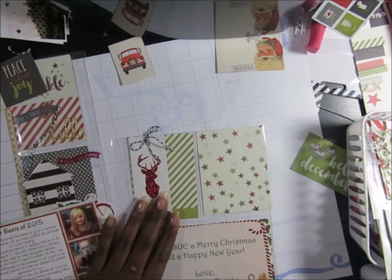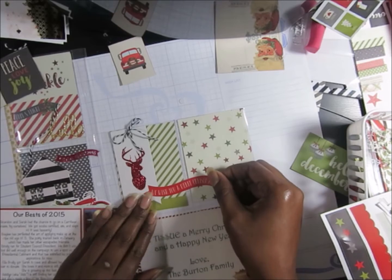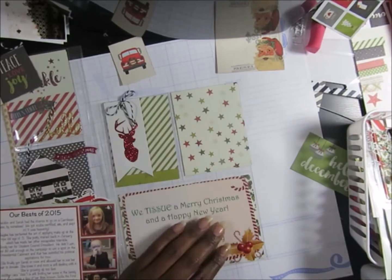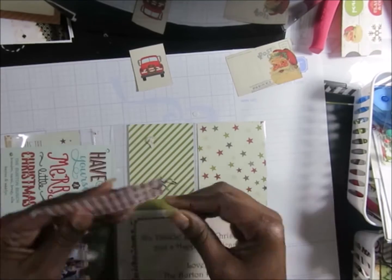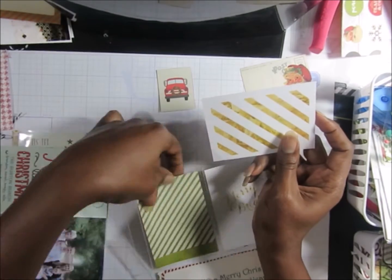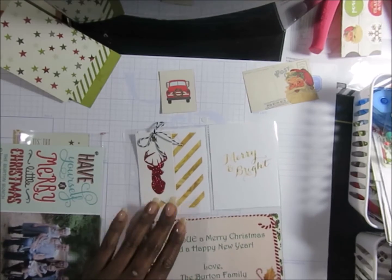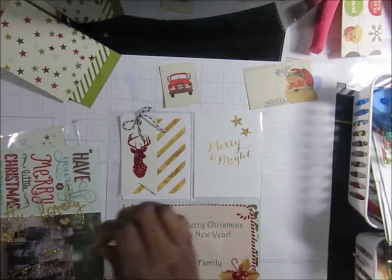I have no idea what to do with these deer heads — they remind me of my dad's house since he's a hunter. The golden deer heads also remind me of the golden calf in Moses, so I don't really use those. I don't particularly care for the deer heads. Then I found some cards I'd printed off from Pinterest — Christmas cards in gold with 'Merry and Bright' and gold stripes. I thought that would be much better, very clean and crisp, instead of the star background.